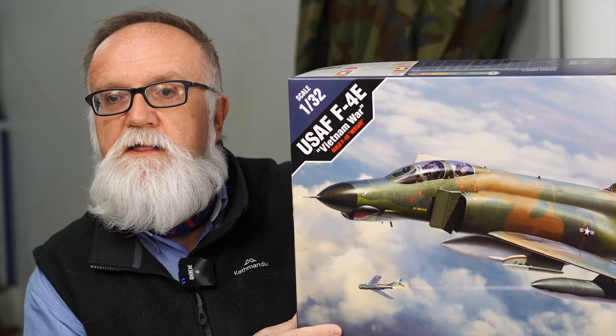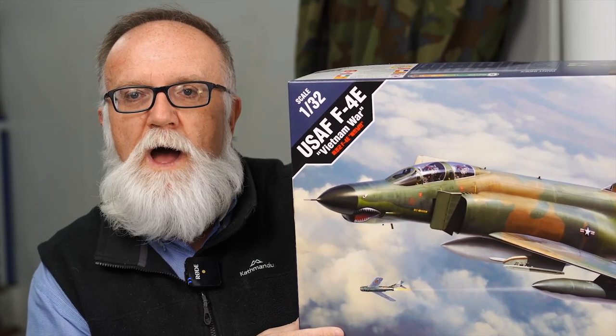Good morning everybody and welcome to this week's edition of Show Us Your Kits here at Hobbies Australia. I'm Andrew and this morning we're going to have a look at a new offering from Academy that'll be landing in our country in about two weeks — their 1/32nd scale F4E Phantom, kit number 12133.